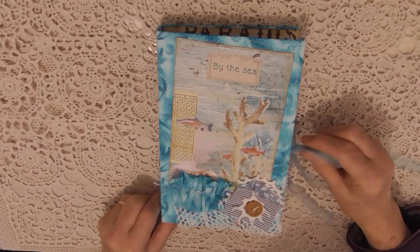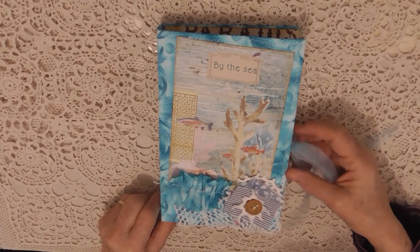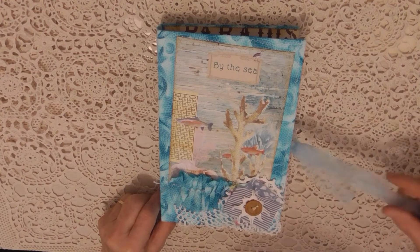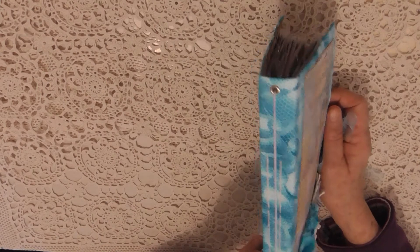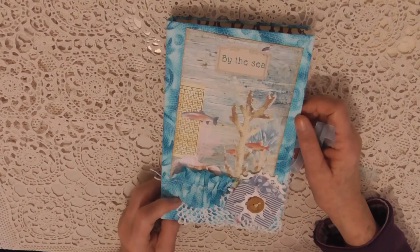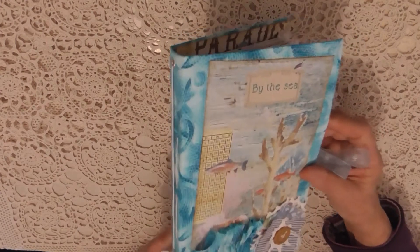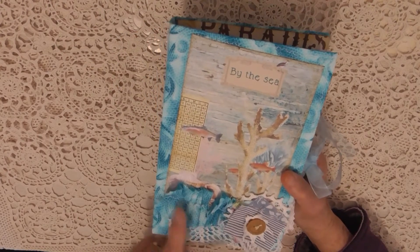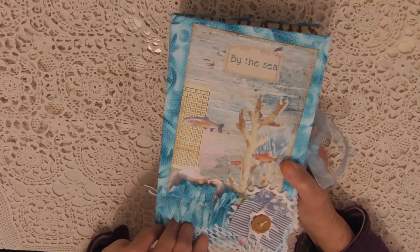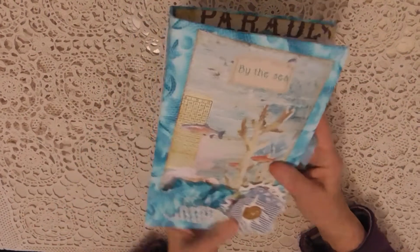Hello everyone, this is Val from Valia Crafts Studio. I'd like to show you the second of my beach journals. This one's called Bud C and it's my usual size of 9 by 6 with a 1 inch spine — that's 230 by 150 by about a 25 millimeter spine. It's got a collage scrappy on the front with a ruffle and some lace that looks like netting, which I like for the sea theme.